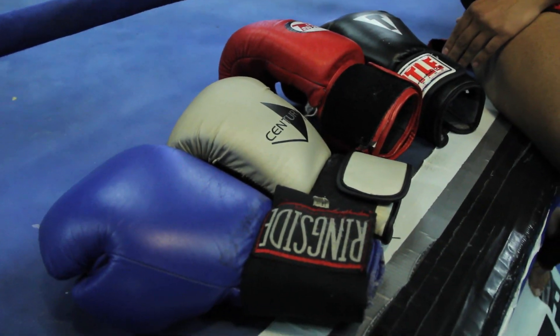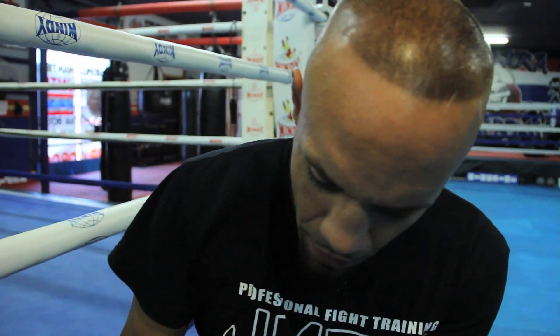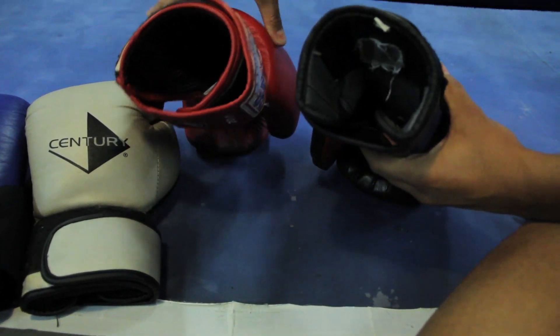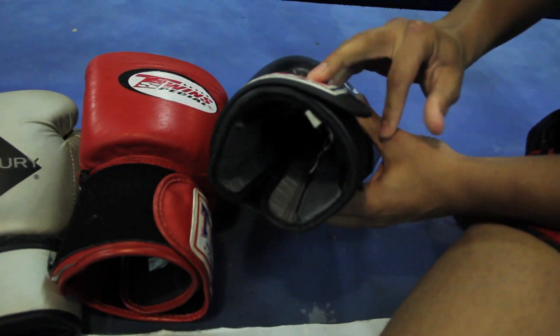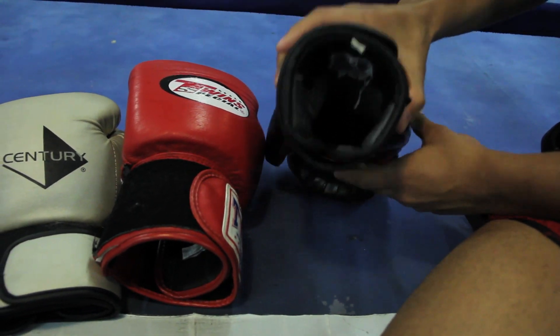We have a few different types of gloves here — all from great companies. I don't want to get in trouble with any of these companies because all these gloves are very good gloves. I'm just going to show you a couple of things about gloves that actually help them air out by themselves. You can see how this one is formatted even when it's open or closed — it has kind of a circular shape to it.